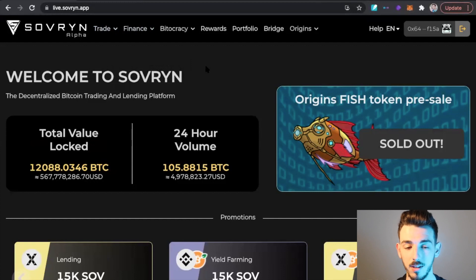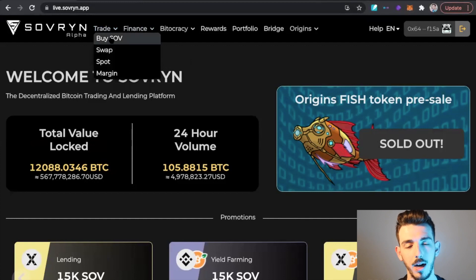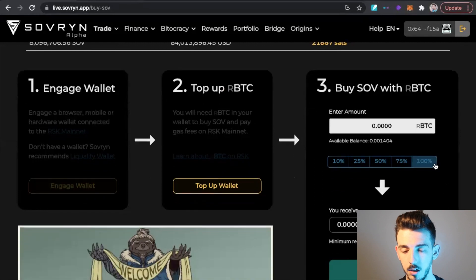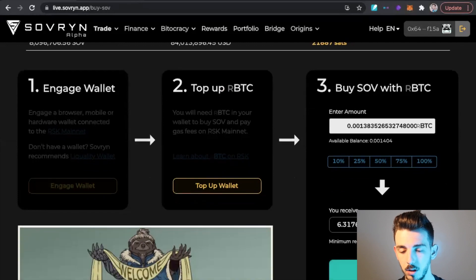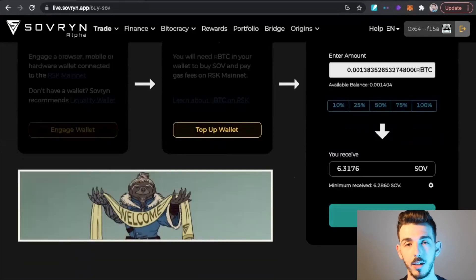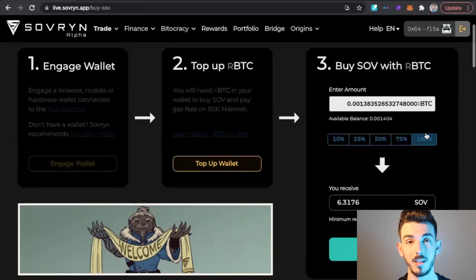Now that we're signed into the Sovereign app with our wallet connected, come over to Trade and click on Buy Sovereign. We have our RBTC and can now buy the Sovereign token. Click 100% and it'll show you how much Sovereign you can buy with the RBTC in your wallet. Click Buy Sovereign at the bottom — and that's how you get your hands on Sovereign.